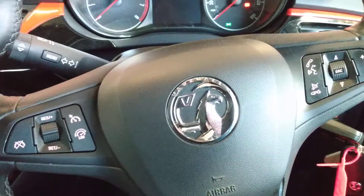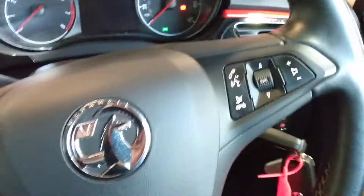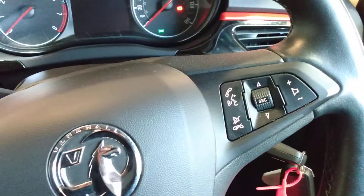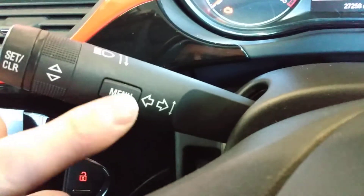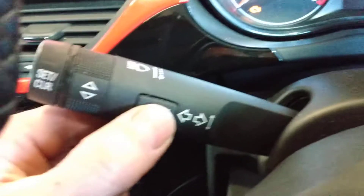Service light reset on the Opel Corsa E, the 2017 model. You have to switch on the ignition without starting the engine. From this button over here, we have the menu button, and this button you're going to have to press — the menu.